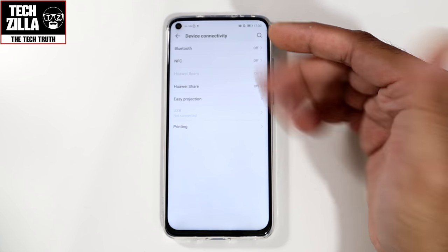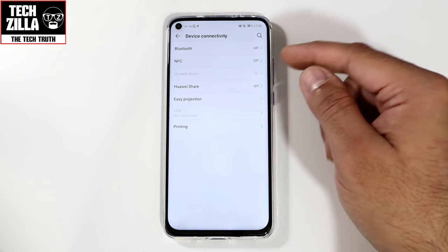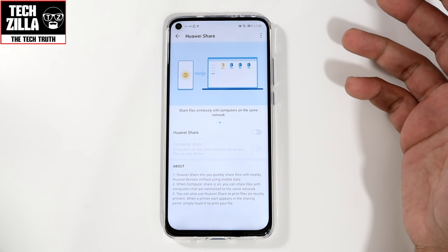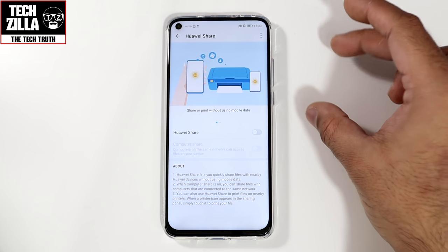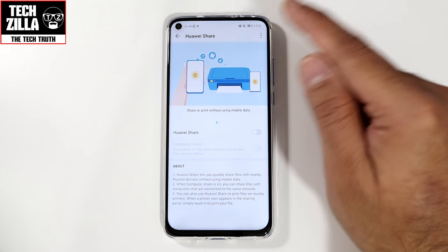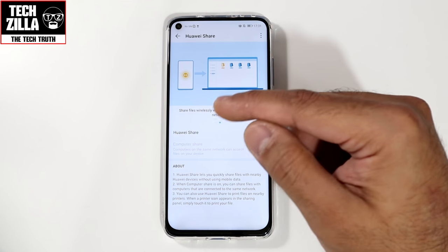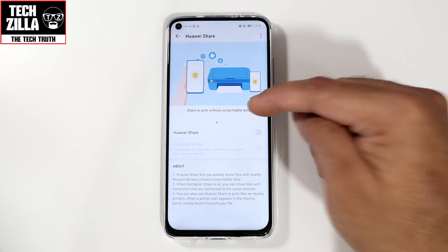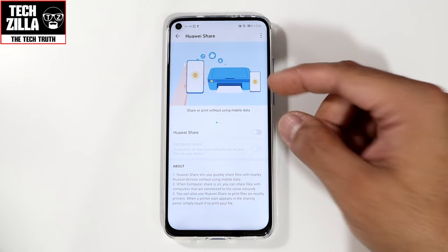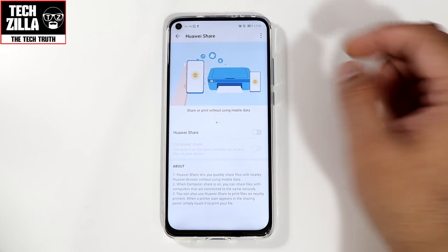Device connectivity: you've got Bluetooth, NFC — straightforward stuff. Huawei Share is worth setting up. Download Huawei Share onto your computer because it allows you, like Apple's AirDrop, to wirelessly drop things via Wi-Fi from your phone to your computer and vice versa. It also allows you to print using mobile data, so if you have a printer connected to your Wi-Fi, it's very handy.